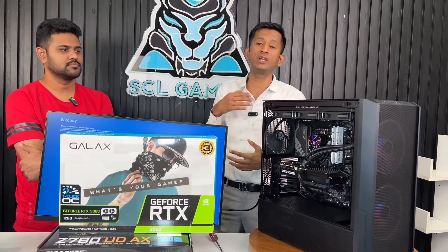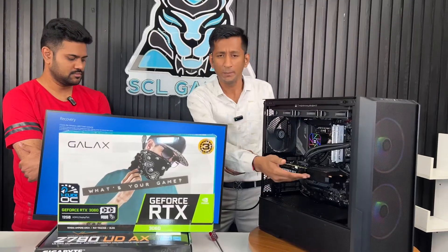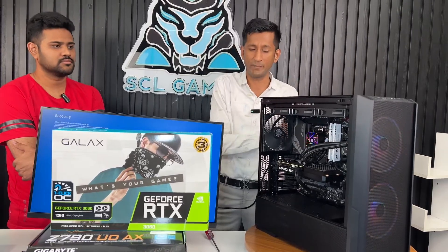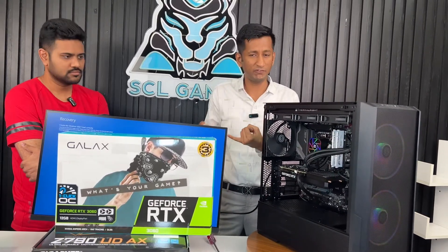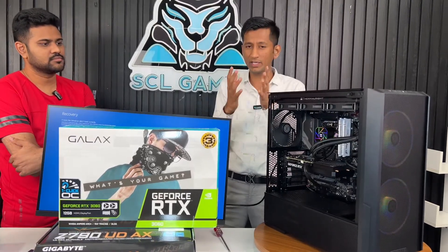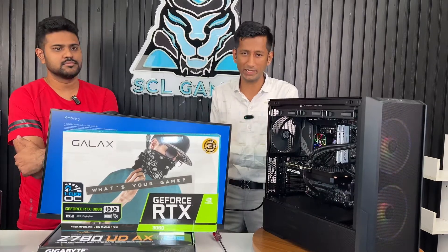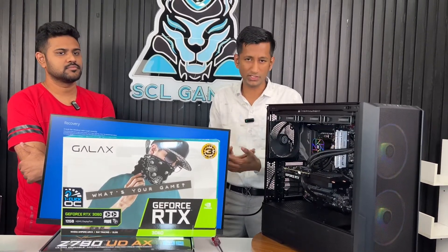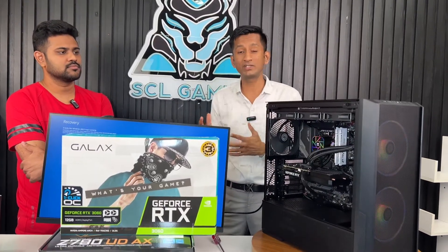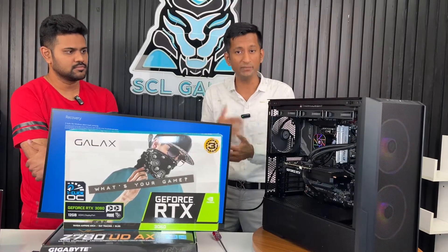You can upgrade the RAM in this PC. Brands like Corsair, G.Skill, and Kingston are available. The Kingston Fury brand has a lot of options at 5200MHz and higher, and offers a lot of performance value.